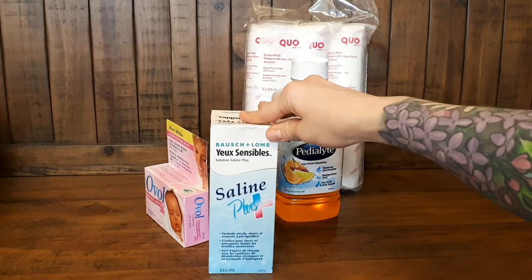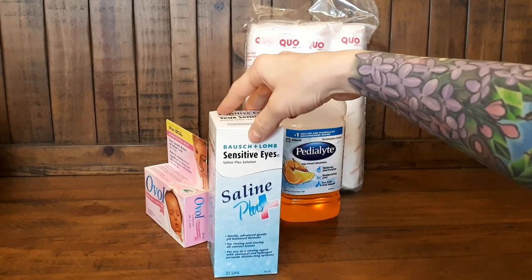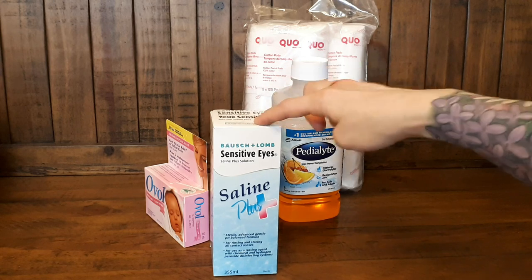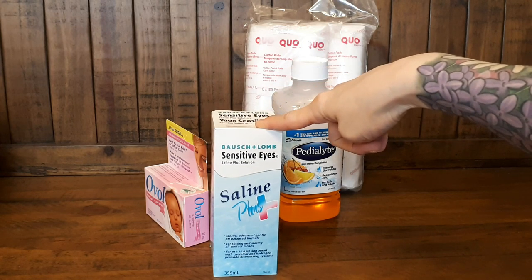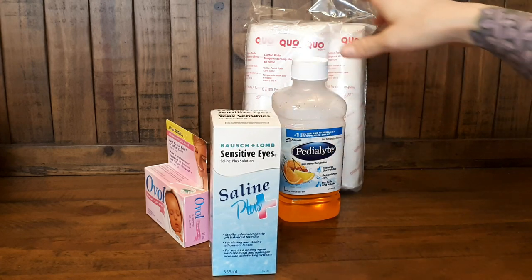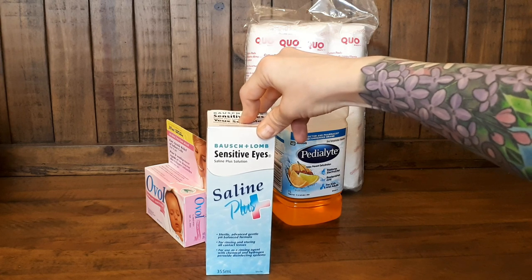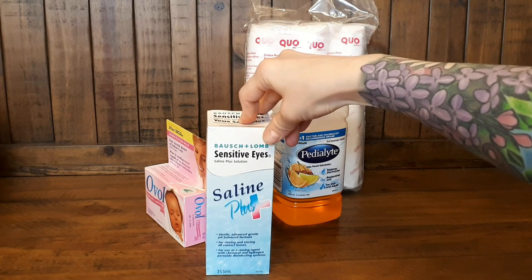The next is saline. I've used a lot of this — for Reese, when I was flushing out and cleaning her abscess, I used this and that's all I used. She was obviously on oral antibiotics, but in her wound this was the only thing I used and it worked excellent. I also use it to flush out their eyes — say if they had a hair or a piece of hay in their eye, it works great for that.